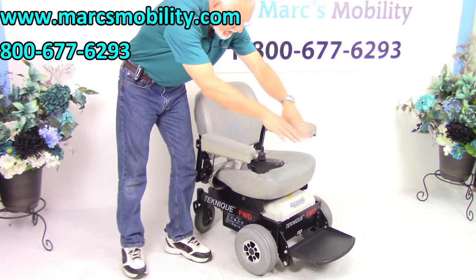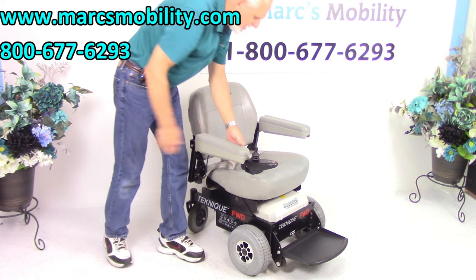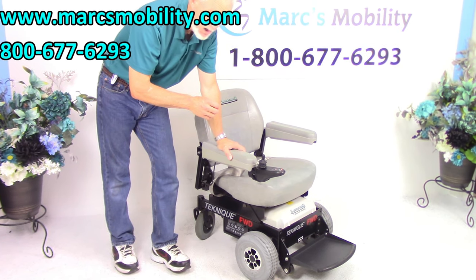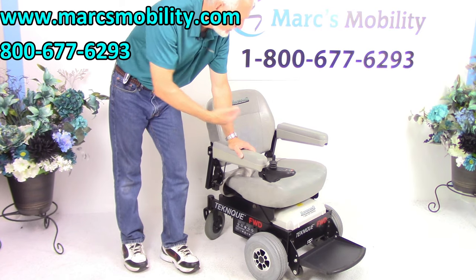The extra-large rounded foot plate is nice. The seat is 20 by 18. You have the flip-up arms, the safety belt — just a nice power chair. If you need an inside and outside power chair, this would be a great one.